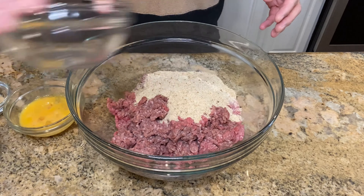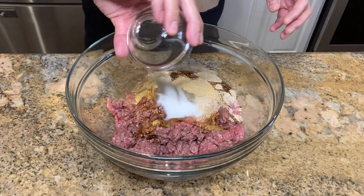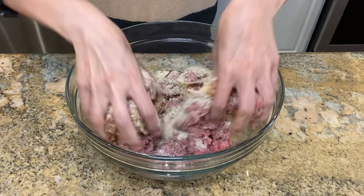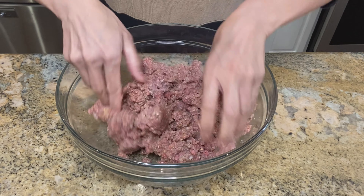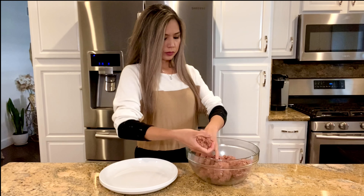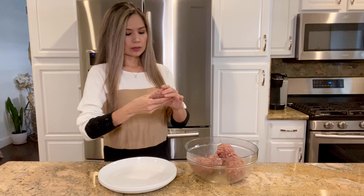In a bowl, mix together ground beef, breadcrumbs, egg, Worcestershire sauce, garlic powder, salt, and pepper. Using your best utensils, which is your hands, mix until well combined. Separate beef into six equal portions — this recipe makes six large patties. Roll to form oval shaped patties.